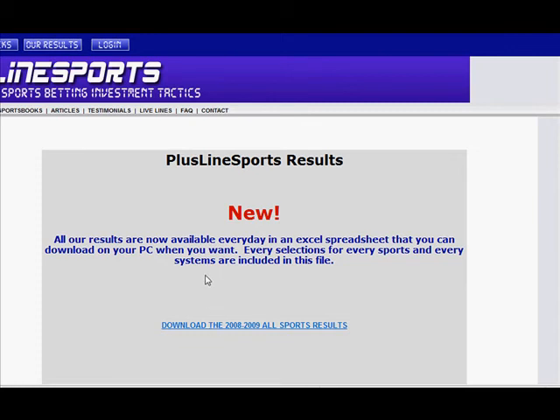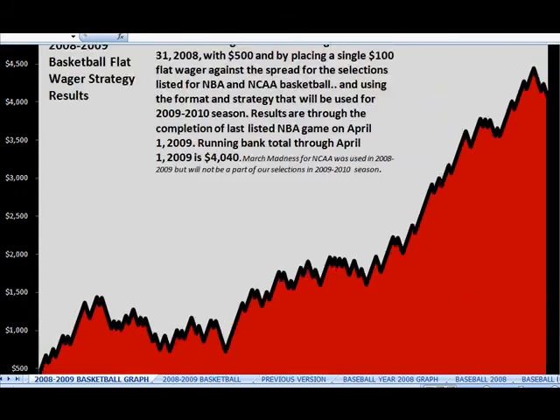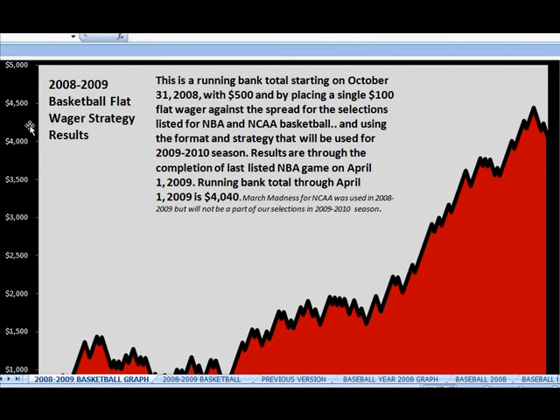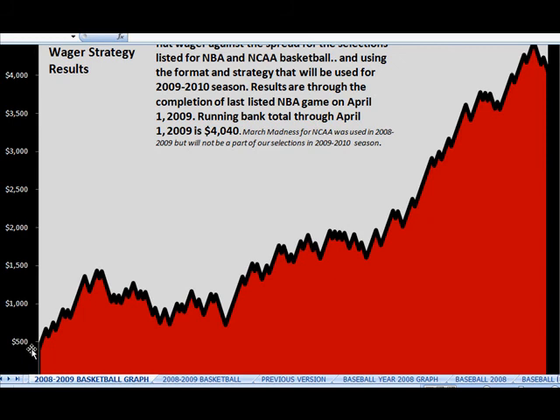If you click here and download the Excel file, you'll come up with something like this. These are the results from the 2008-2009 basketball season. They started with a bankroll of $500, placing a single $100 flat wager against the spread — so this is a flat system, betting $100 per game. They basically turned $500 into over $4,000. You can see that from the graph. If you click the other tab, you can see every game that was released, corresponding with the graph, and the running total on the side. The red ones are losers, but they win more than they don't.